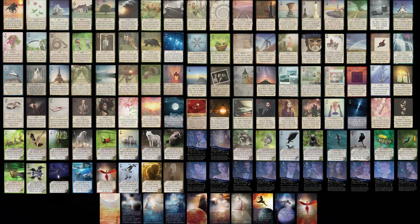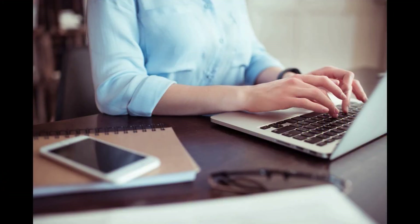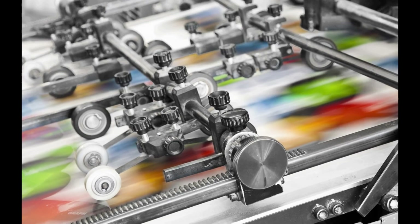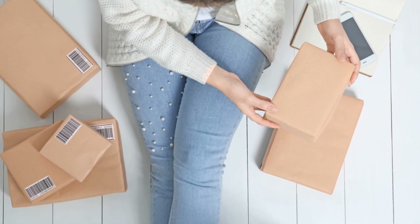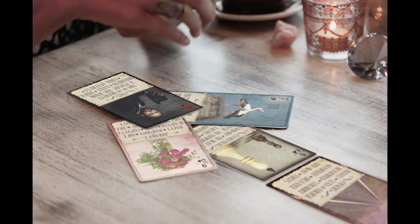I'm completely finished with the Intuit Nuance Oracle Trio card images. As soon as the campaign is over, they will be sent immediately to the printers. Thank you so much for your support — I truly can't wait until they're printed, packaged, and shipped to you, and I'm confident that you'll enjoy using them as much as I have enjoyed creating them.